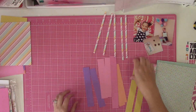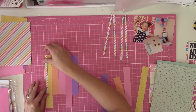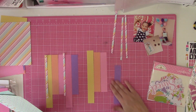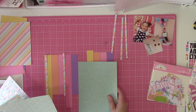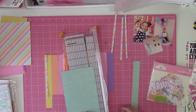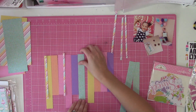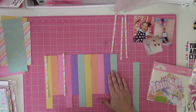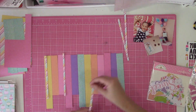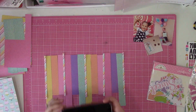I went through and cut everything into one-inch strips and tried to figure out a method of arranging pattern paper. Pattern paper is my favorite supply, but a lot of times trying to pick the patterns or figure out what order I want them — especially when there's going to be a lot of them — I kind of struggle with. My go-to is usually to put them in rainbow order, and for this layout it worked out really well because I think rainbow might be my daughter's favorite color.